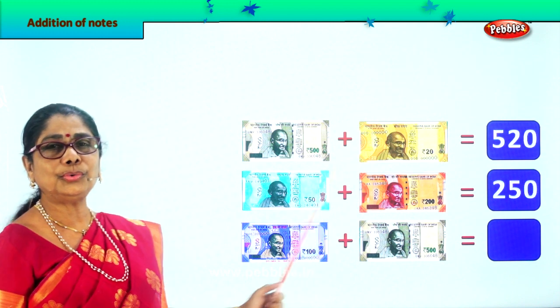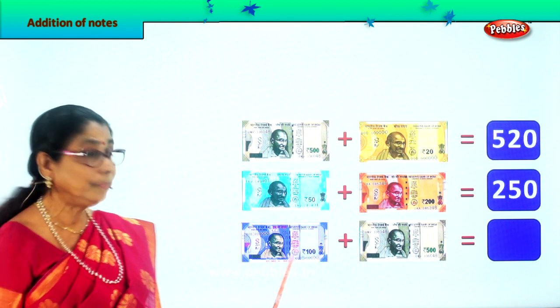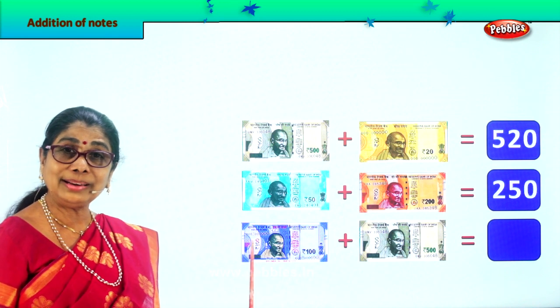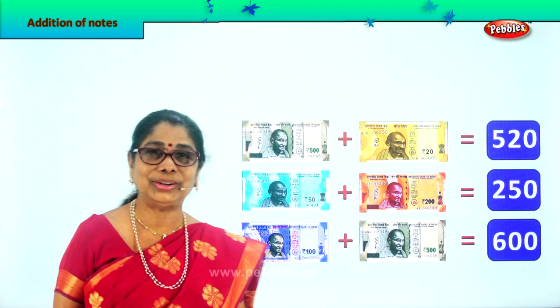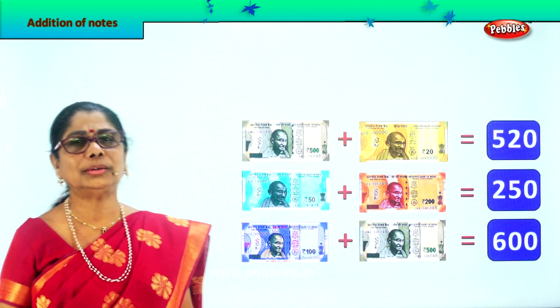250 rupees. Very good. Finally, here you have a 100 rupee note plus a 500 rupee note. 5 plus 1 is 6, so 500 plus 100 is 600. Very good. Did you enjoy adding paper money? Let's go on.